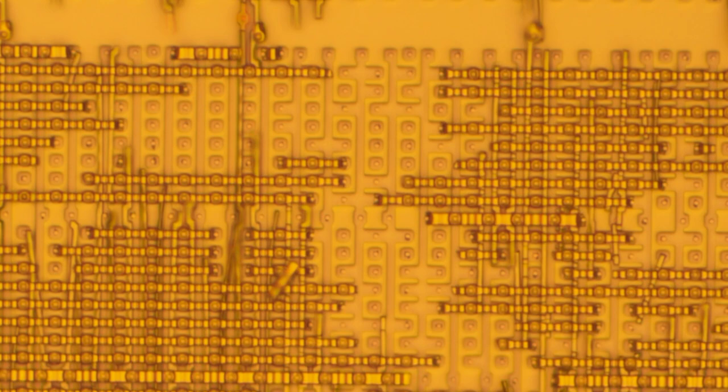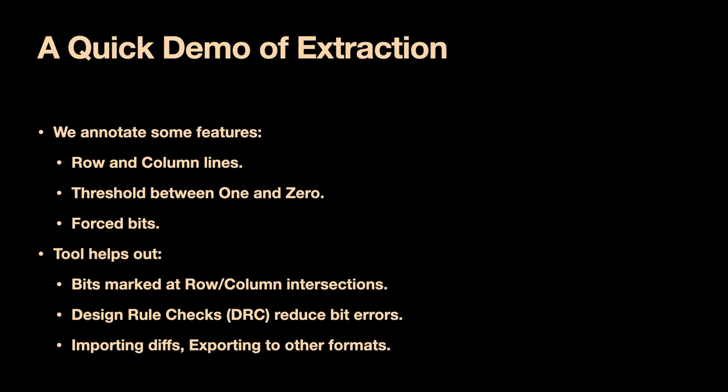So we're done with the chemistry. Let's now take our photographs and begin working on the chip. We begin by marking all of the rows and all of the columns by drawing lines. Wherever the lines cross each other, that's where the bit is as far as the software is concerned. If the bits have a weird look to them, we might intentionally try to hit the edge of the bit rather than the center. At some point we're going to build up to a threshold between a one and a zero — the software needs to look at the color of each bit and say whether it's bright enough to be a one or dark enough to be a zero.